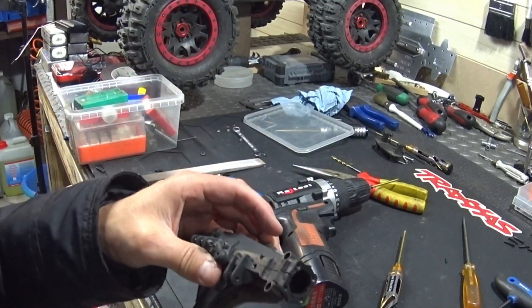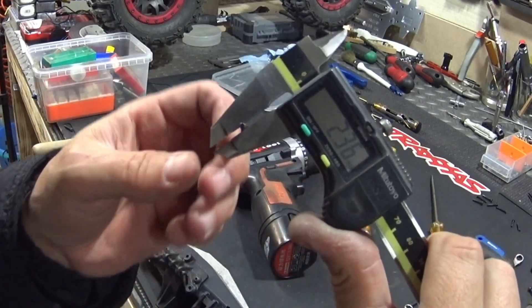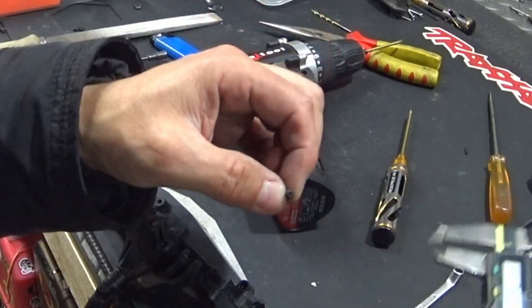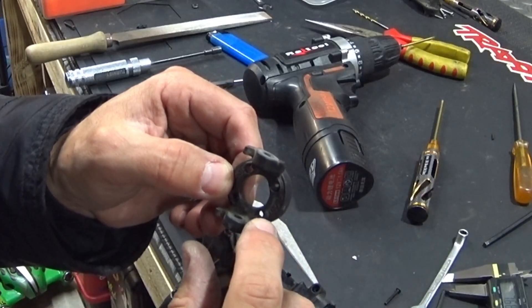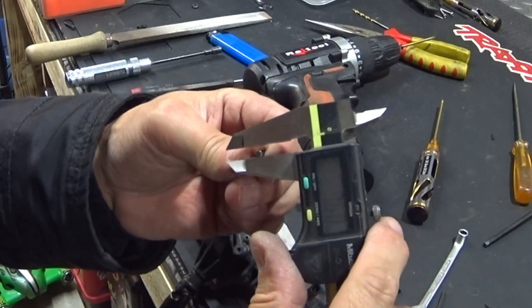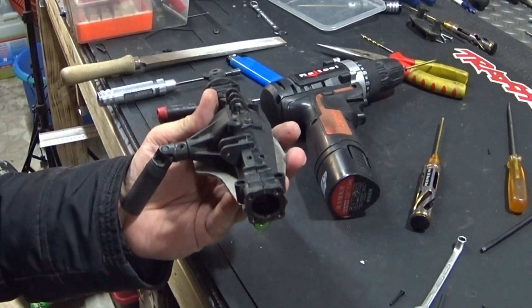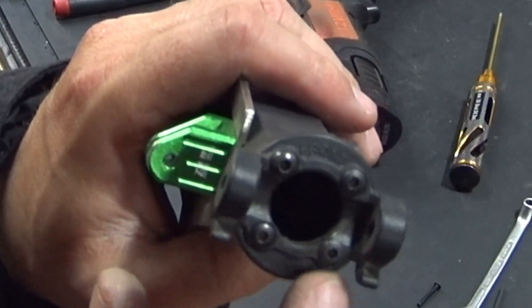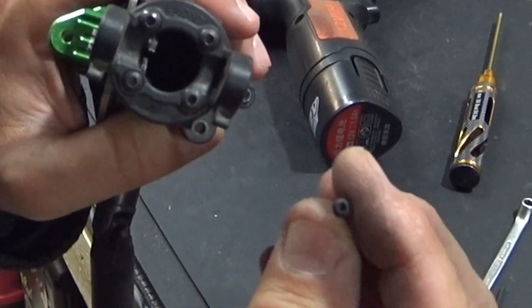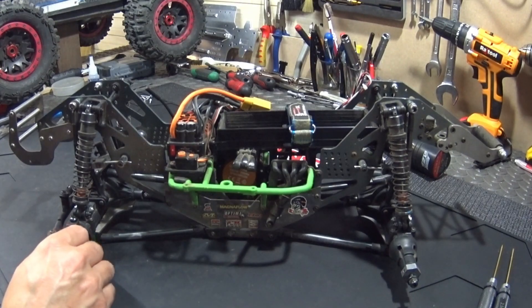In here you have these small screws, about 2.3–2.4 millimeters with a 1.5 millimeter hex, and they strip fairly easily. I had mine strip, so I drilled the hole bigger with 3.2 millimeters to fit a 3 millimeter screw with a 2 millimeter head — same length. You just mount it up and it's much sturdier than the 1.5 they put in there. That 1.5 they put in there is just poor. About a minute and a half later, the axles are repaired with the mod.